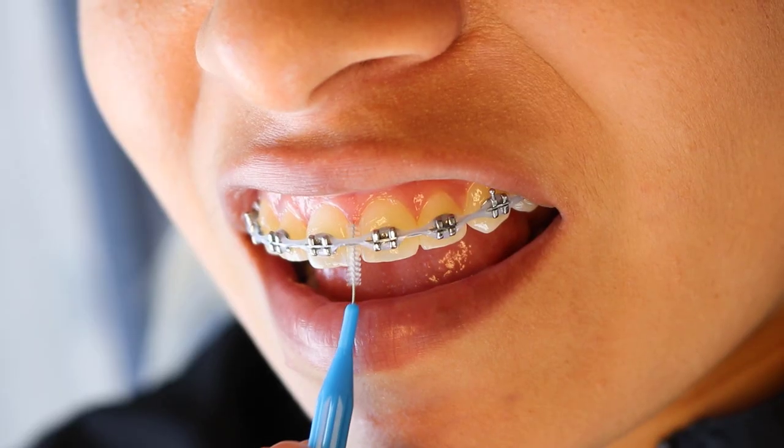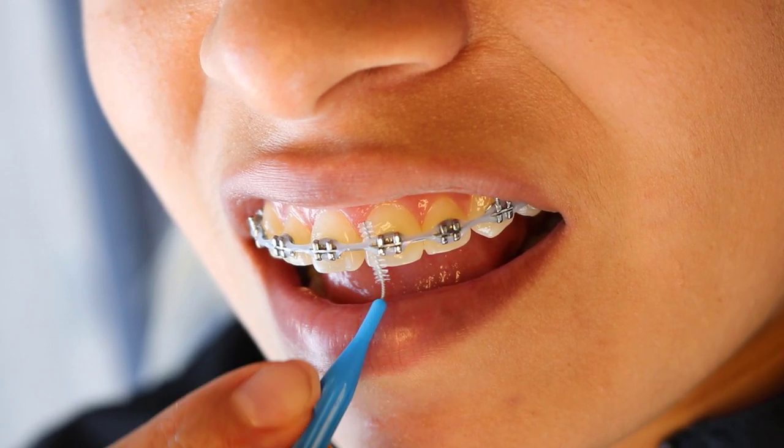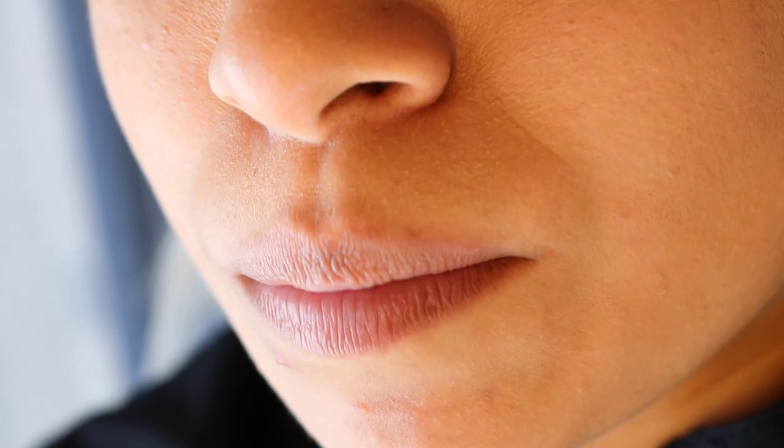There's also something called the Christmas tree brush, or interproximal brush, or proxy brush, and that is going to get in those hard-to-reach places that a regular toothbrush can't reach. If you have an electric toothbrush, I highly recommend it because it is going to help you keep the teeth clean even better than a manual toothbrush.